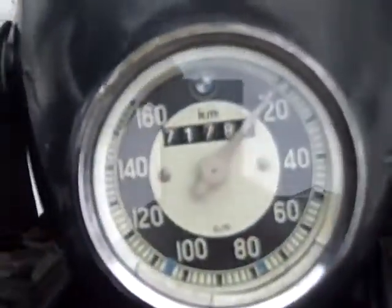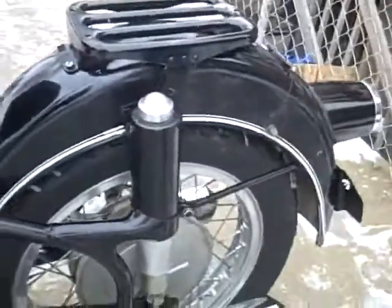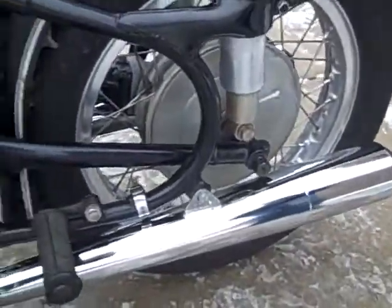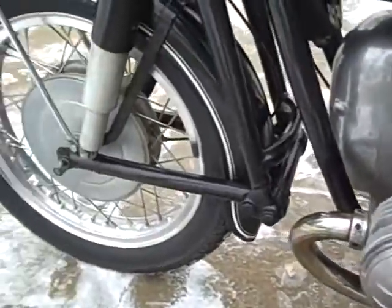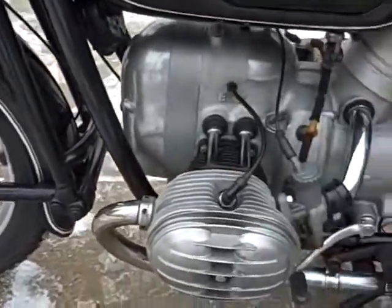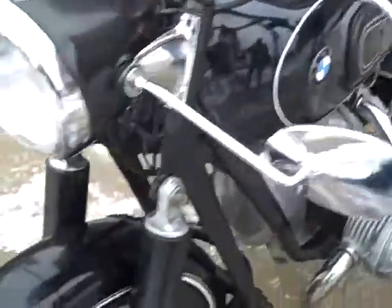Listen to this bike idle. It's a tour run on a cold start like that — she's golden. I wouldn't think twice about jumping on this bike and riding her to California. I would probably put a new set of tires on first. The Dunlop 491's that are on there don't have any dry rot, but I know they're over five years old. I always replace tires over five years old.